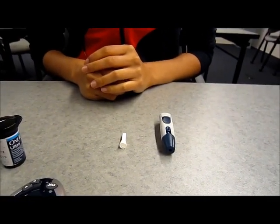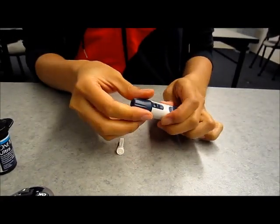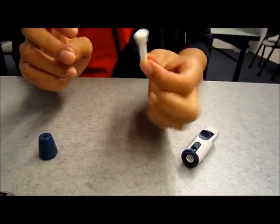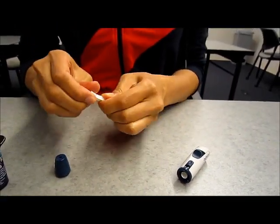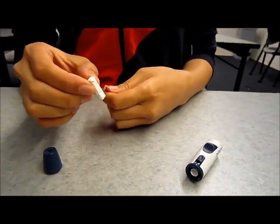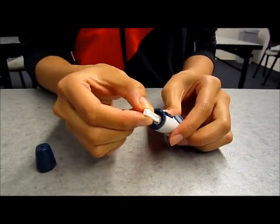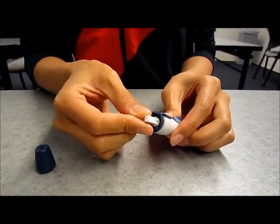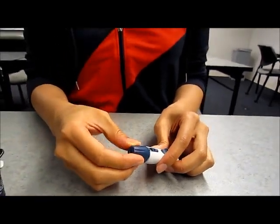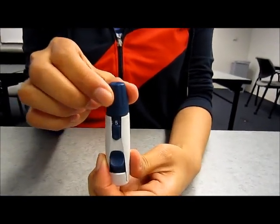Step 3: Load the lancet device. Take off the top of the lancet device and grab a one-time-use lancet by twisting off the cap. These are single-use lancets — never reuse or share with another person. Insert the lancet into the device as shown, then close the top. You can twist the top of the lancet device to adjust the depth of the needle.